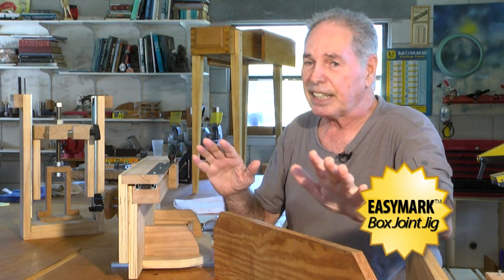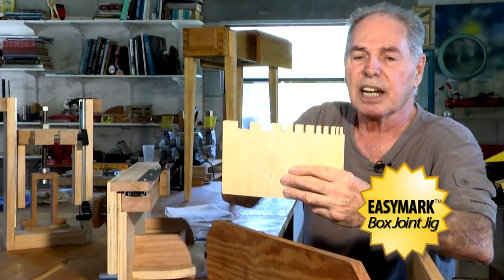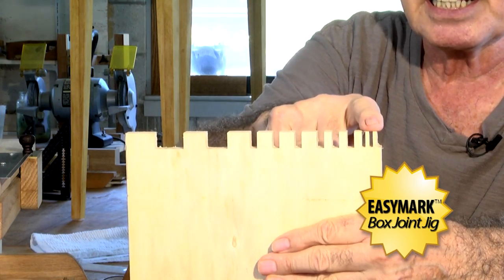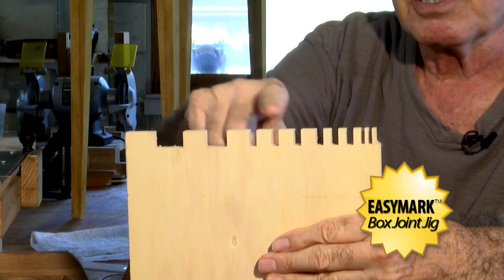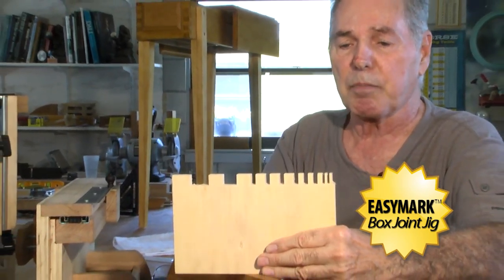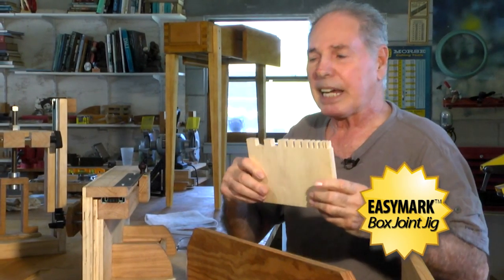It's very flexible. I did a little demonstration to show you its flexibility. If you'll notice, I cut this with a typical table saw blade with a one-eighth inch kerf. Here you have a one-eighth inch finger, a quarter inch finger, a half inch finger, a three-quarter inch finger, and a one inch finger. This was all done very simply, indexed with the EZMark box joint jig. If you had to cut this with a traditional jig, it would take five jigs to do this, and it wouldn't make any sense anyhow.